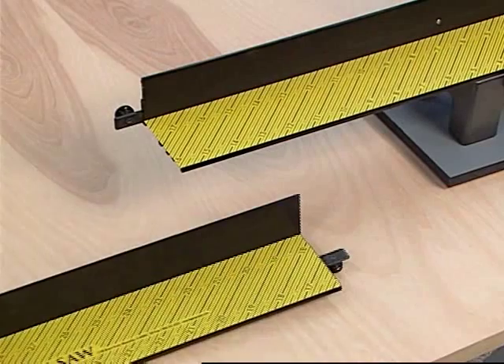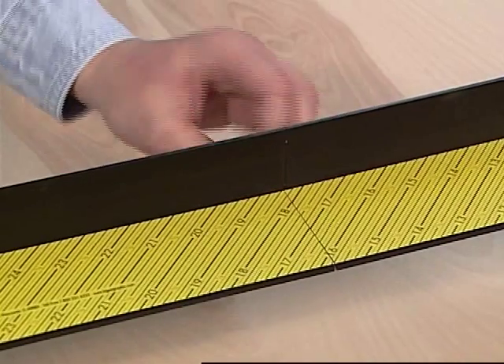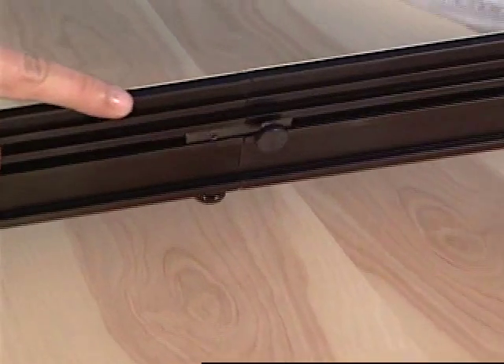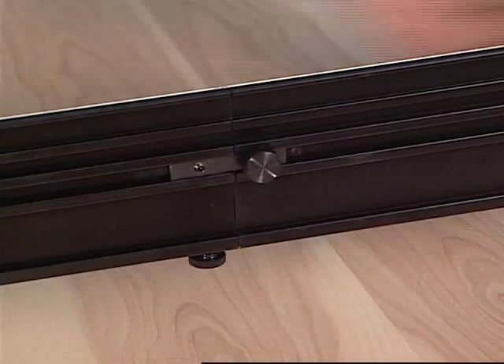To attach the extension fence, slide the connectors that extend from both the extension and the left fence into each other's receiver. Tighten the thumbscrew on the back of the fence, then turn the ProSaw onto its side to tighten the bottom thumbscrew.